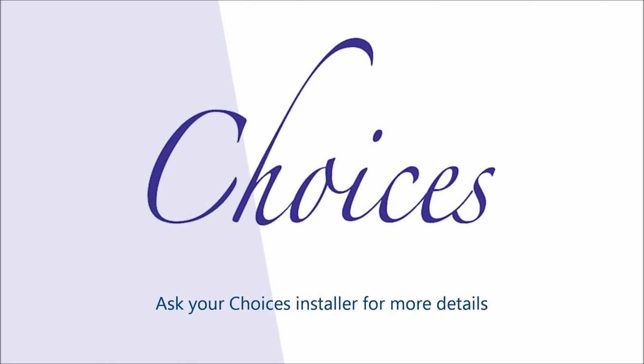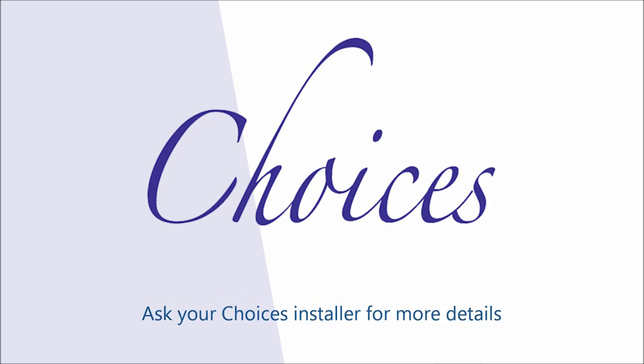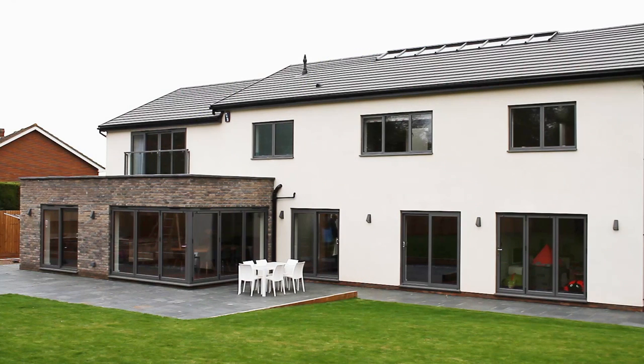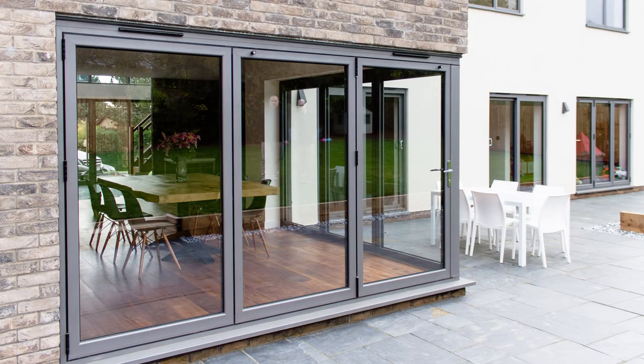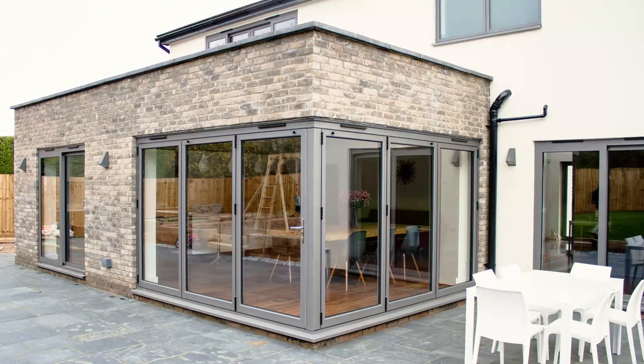The Choices use of an aluminium floating corner post brings a whole new meaning to opening up the house. Here we see two grey slimline multifolds forming the walls of a room filled with natural light and blending in perfectly with the surrounding brickwork, the overall effect being a modern and aesthetically pleasing finish.